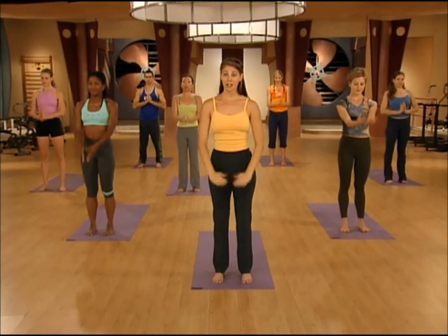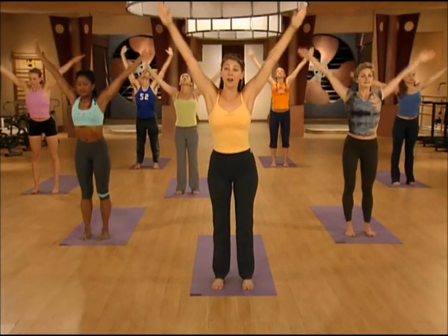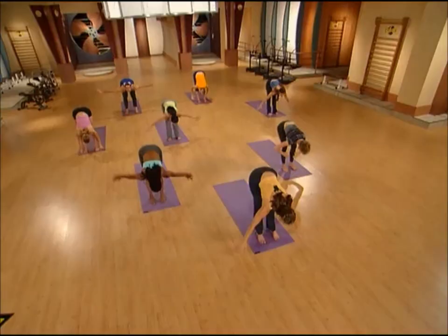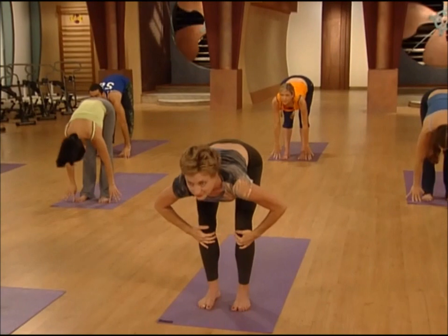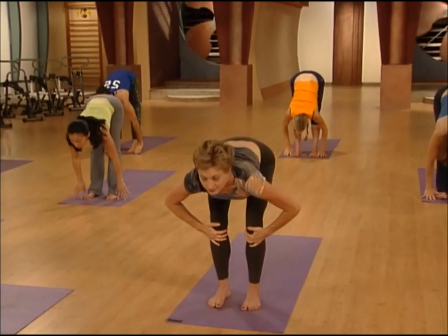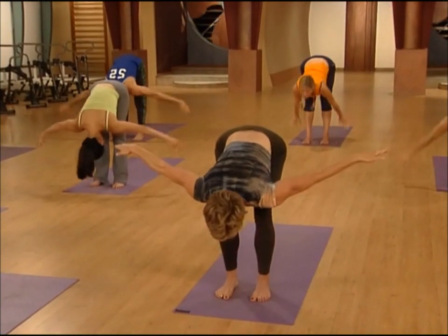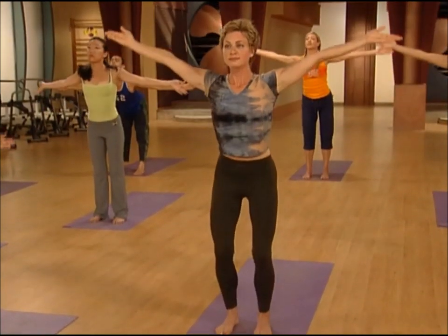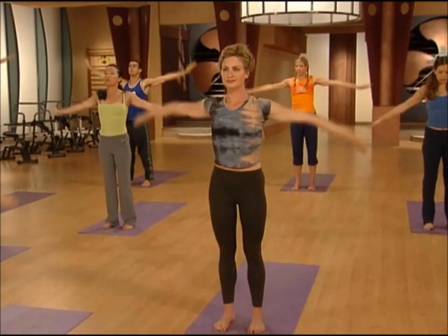Now we're adding on. Sweep the arms up as you inhale, and then we're going to fold forward all the way down. For an easier version, keep your eyes on Natasha. Halfway up, look forward, pull your chest forward. On the exhale, top of the head towards the floor. Arms out to the sides, lead with the chest, come all the way up. Look up at your hands, and then exhale, release the palms together.